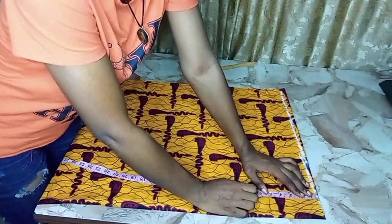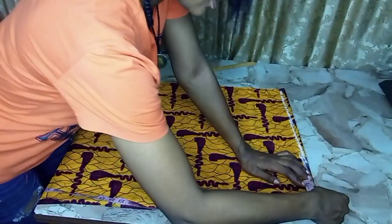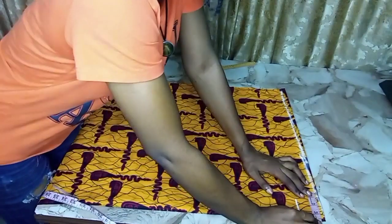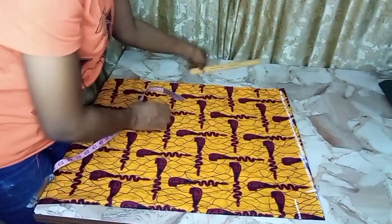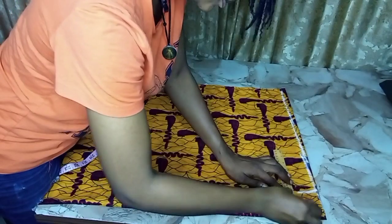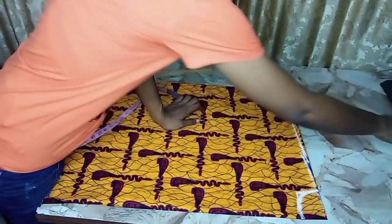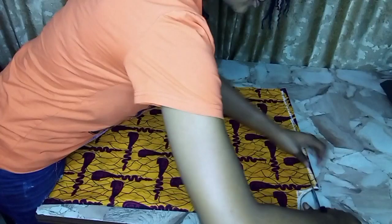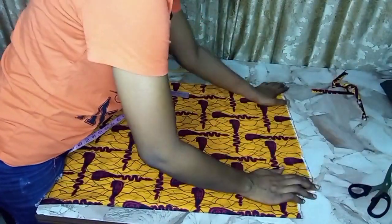For the neck depth, I'm going with two and a half inches, and for my neck width, three and a half inches — seven inches in total. I connect those lines together and make a curve to give the neck its shape. I'm going for a round neck, but I'll change the front to a V-neck. Now I'm cutting out the shoulder slanting.